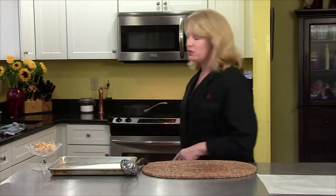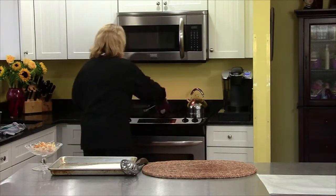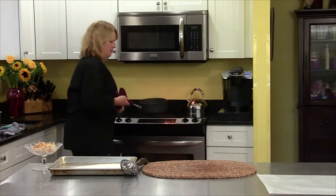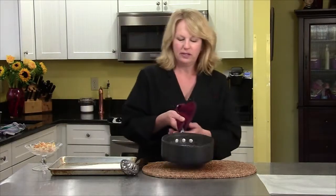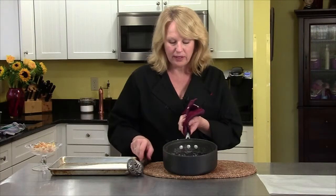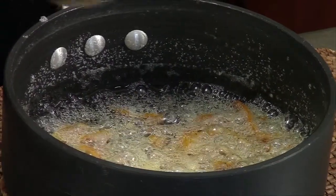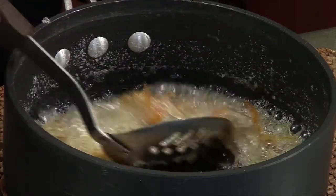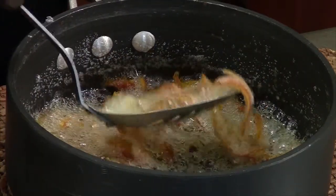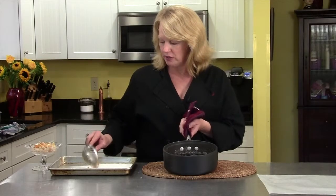Our orange peel is almost ready. It's been boiled twice in plain water, and now I'm taking it off the stove — it's been boiling in sugar water for about five minutes. You can see it's kind of bubbly. That sugar is really hot, it's bubbled and gotten really thick — it's like a syrup now. So we want to carefully spoon out the orange peels and put them in this pan that has sugar in it.